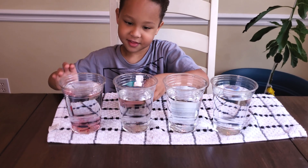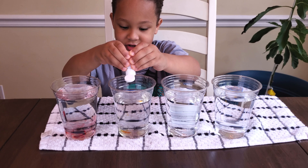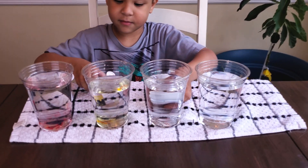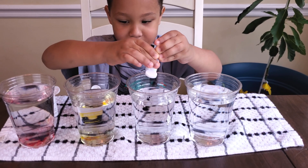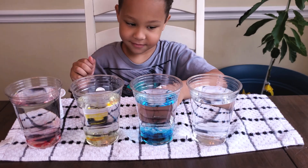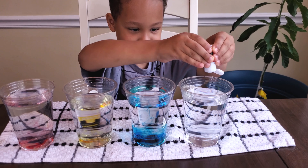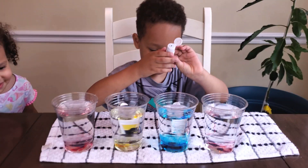Okay. And then one, two. Good job, bud. One, two. Awesome. And then, what's the last color? One, two. Cool beans. Yay.